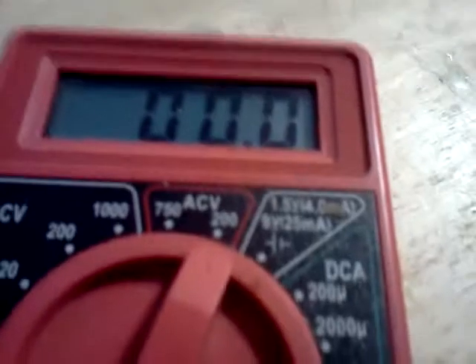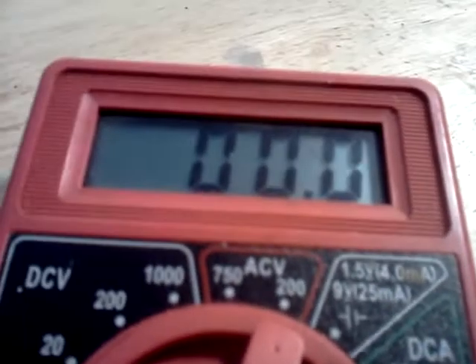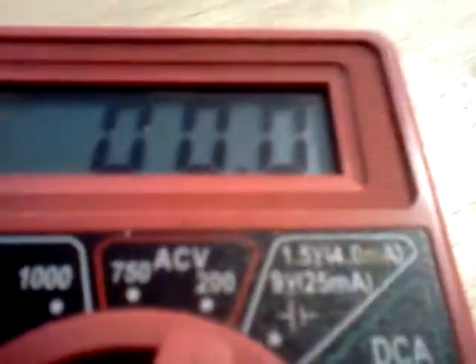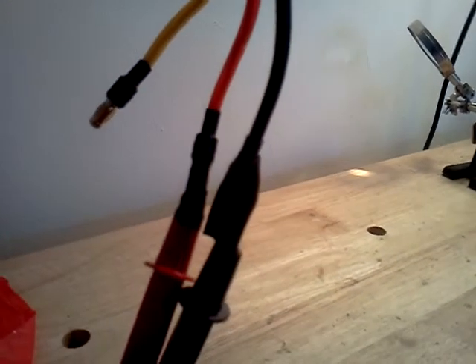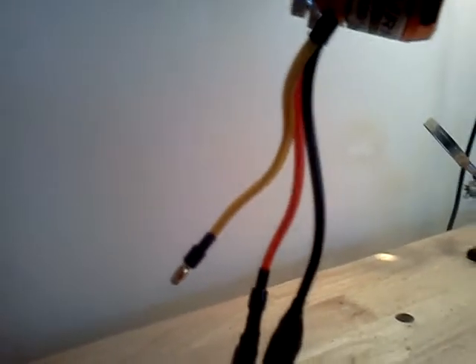Lloyd told me a while back that a brushless motor generated current, and until I saw that video I didn't really see first hand how it does it. But it's simply put — just get the positive and negatives hooked up, which I guess is why these motors have that marking, because you pretty much have to guess and switch them around when it comes to actually hooking them up to a speed control.